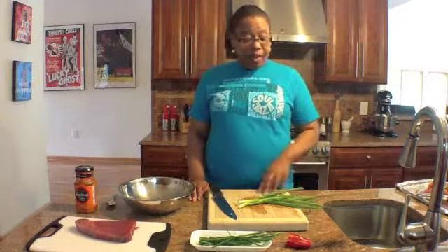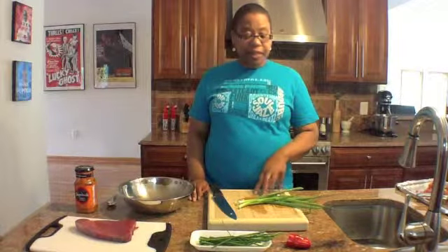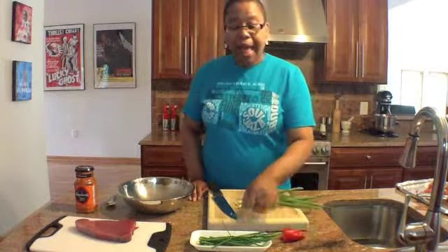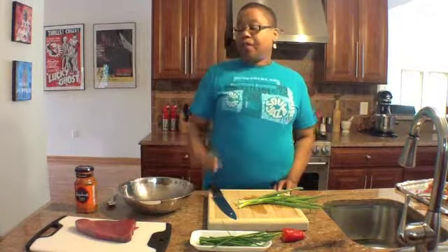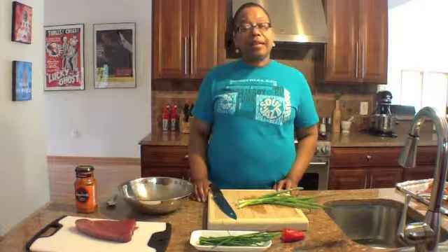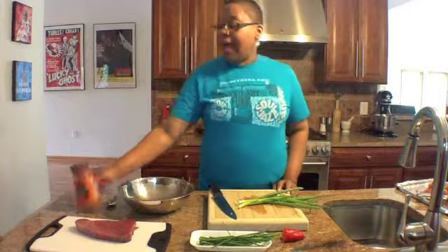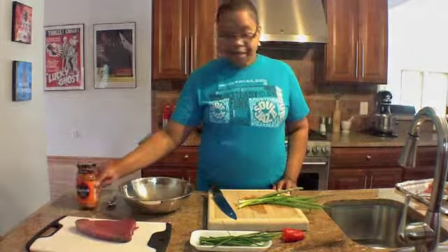As you can see on my cutting board, I have some fresh scallions, I have a sweet red pepper, and some chives. I have a tuna steak that I'm going to chop up nice and fine, so I can get about three burgers out of that. And I'm going to use tikka masala as my binder.